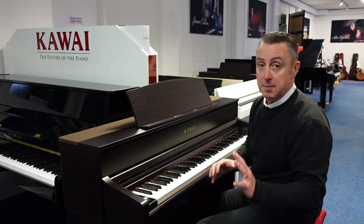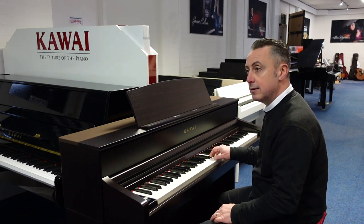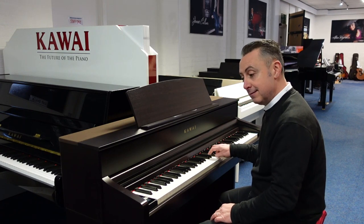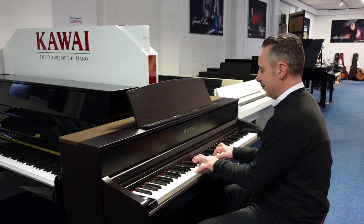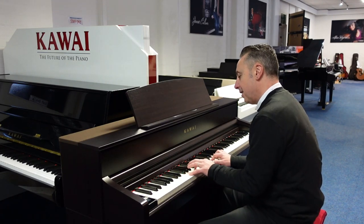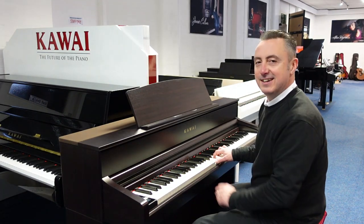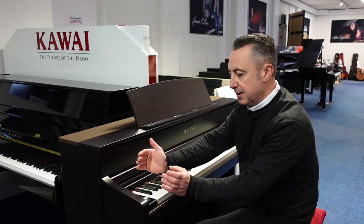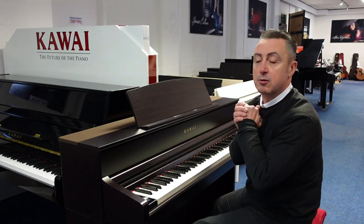But you get lots of sounds to choose from — there's about 100 sounds and you've even got sounds like strings. I'm just selecting the sounds using a nice touch screen down here. It's a bit like your mobile phone screen. It's just brilliant, and that can be transmitted out. You can download an app called Piano Remote.